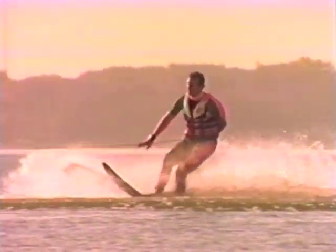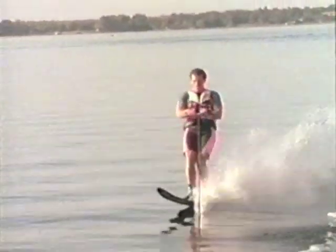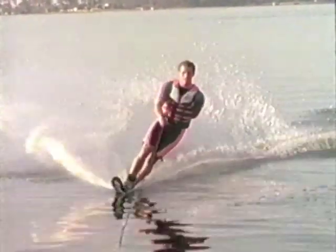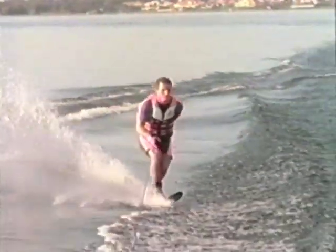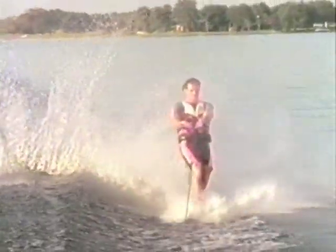Maintaining a proper axis is the key to a successful wake helicopter. Do this by pushing straight up with the legs and resisting the temptation to throw your head and shoulders up and back during the pop. Proper axis and rotation is also a result of keeping the handle close to the body throughout the spin.